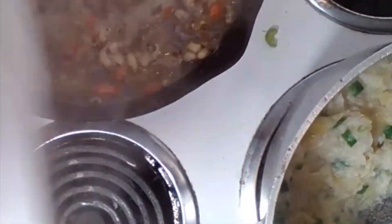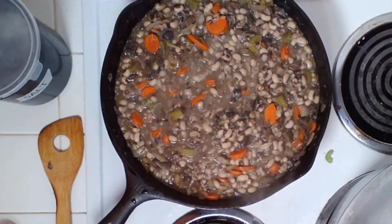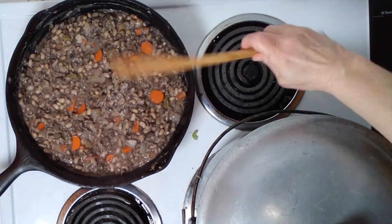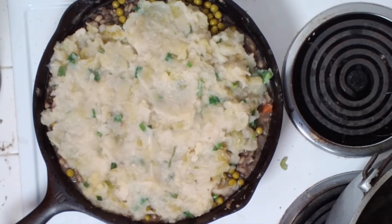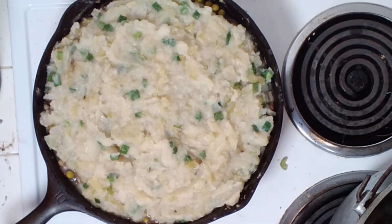Now we're going to add that colcannon to the top. First, let's skim off any foam at the top of your stew. Cover up that colcannon. About 20 minutes later, most of the water should have evaporated. Go ahead and cover it with a layer of green peas, then drop that colcannon on the top. Don't make the colcannon flat — just drop it on and smooth it out a little. Throw this in the oven at 350 degrees for about 30 minutes.